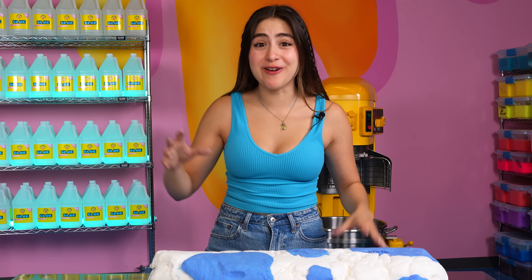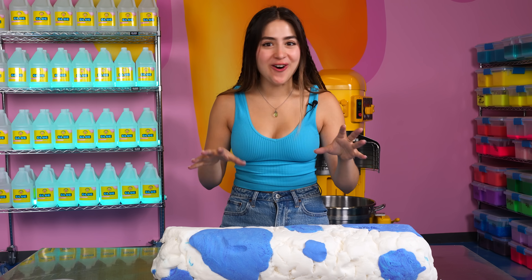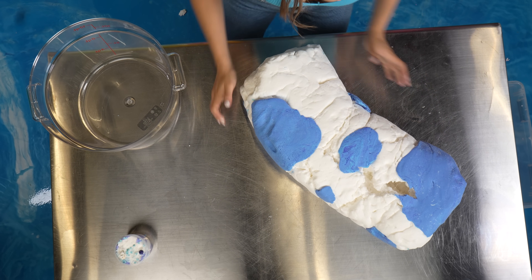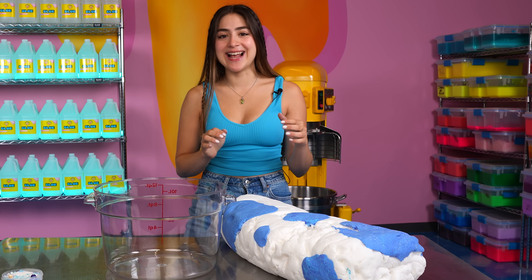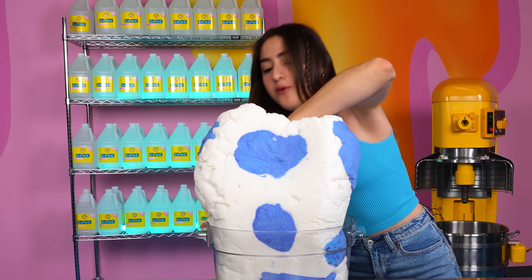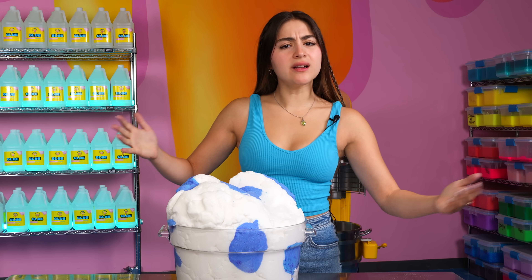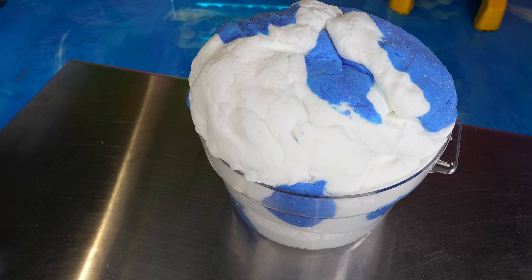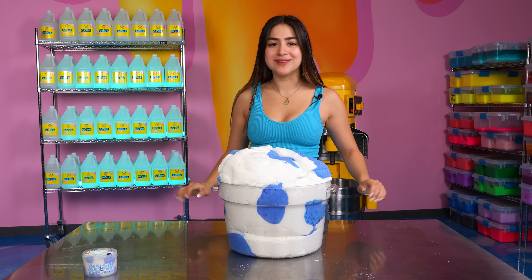The next thing we have to do is put it in our giant container, and then we can add all the nice little sprinkles and charms. This is where it's gonna get pretty tricky because I don't want to ruin this beautiful masterpiece. I think what I did last time is I put my arms through it — this is always the hardest part. That looks kind of good. Let's just smush it down. I think that looks pretty good, although this part right here got a little messed up, but that's okay. This looks fantastic, but it definitely needs some little sprinkles. Let's go to Charmville.